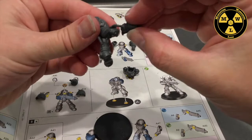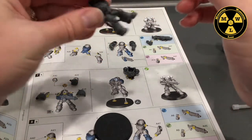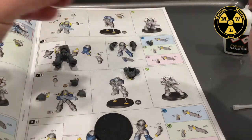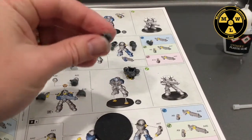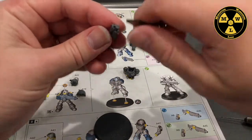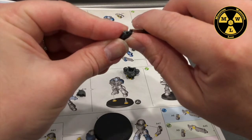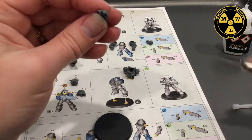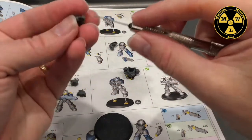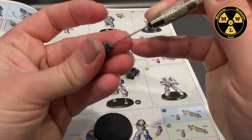Since I'm using plastic glue, which melts and fuses the two pieces of plastic together, it's very secure but stays tacky for a while. While I wait for that to dry, I'm going to drill out the barrel hole. I have my little drill bit — you don't have to do this, but I like having a visible hole so you can see where the paintbrush should go. I marked an X on the barrel with my X-Acto blade so I know where to place the leading edge of my drill.